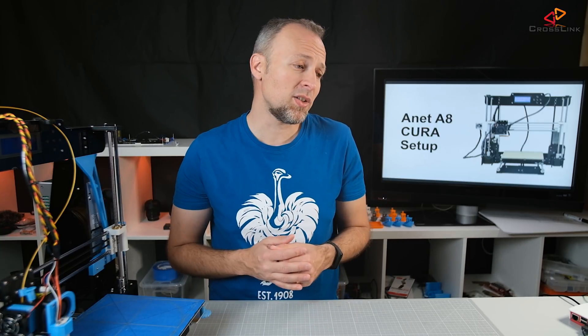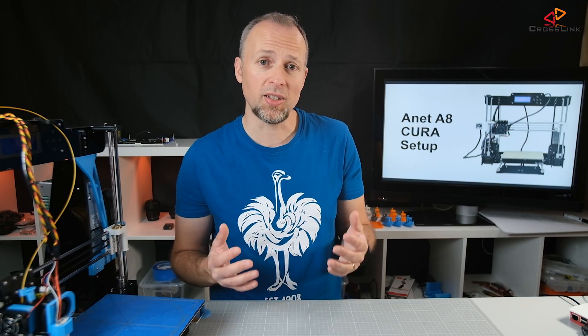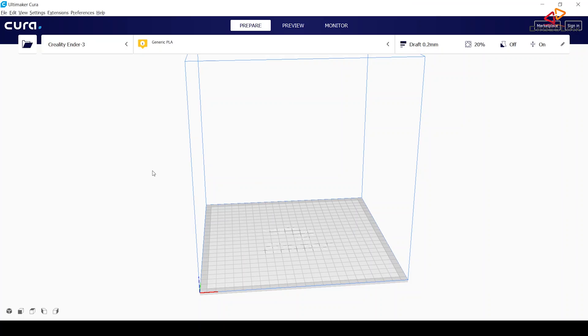We're going to start right into Cura now, and I'm going to walk you through the steps needed for the Anet A8 to be used with Cura. So the first thing you need to do when you start Cura for the first time: you'll probably get a dialog to add a new printer. If you don't get this dialog because you might have another printer already installed, you'll need to go to this menu here and say 'Add Printer'.